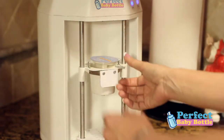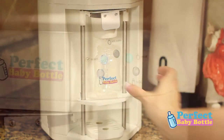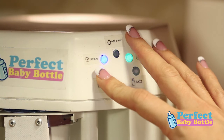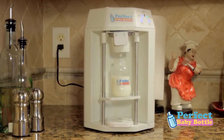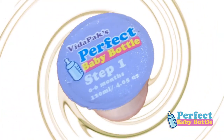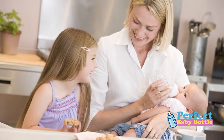Pop in a 4- or 6-ounce formula capsule, simply place the bottle on the machine, and push the button for the appropriate size bottle that you want. That's it. The machine will do the rest by dispensing just the right amount of measured warm water into the capsule and blending the ingredients quickly and thoroughly.